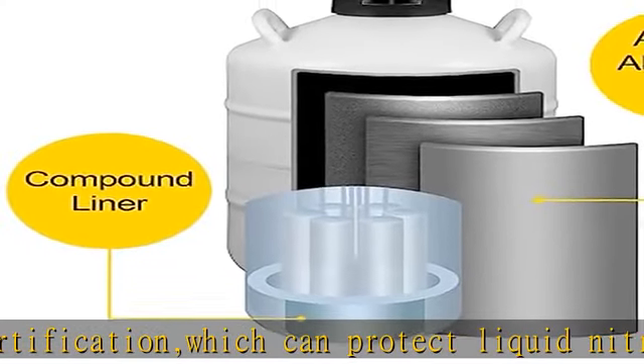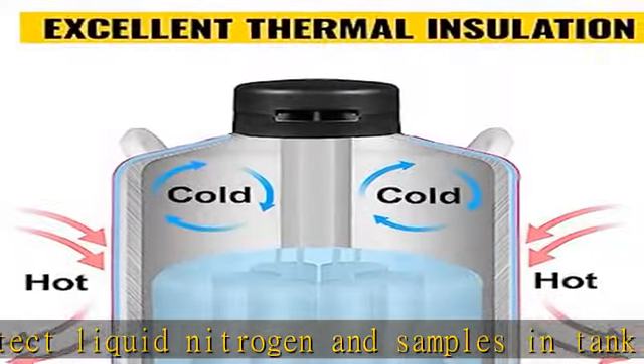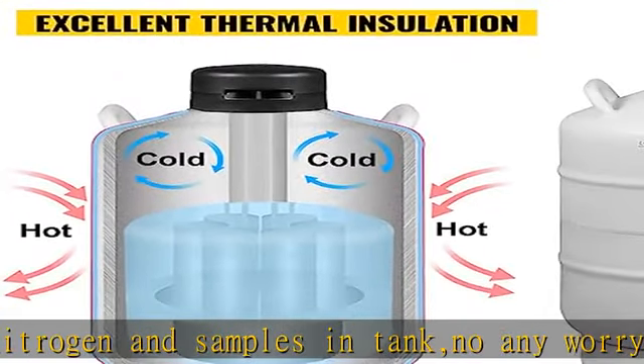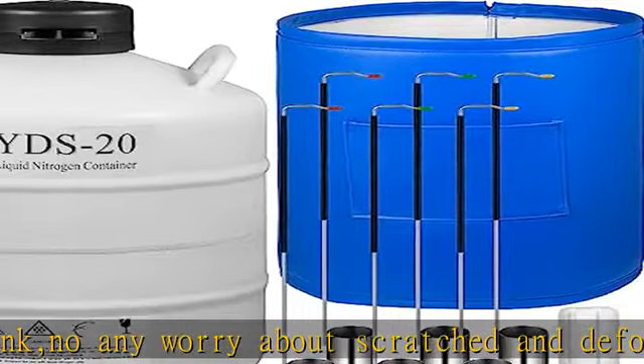6 canisters: the liquid nitrogen tank comes with 6 canisters, of which 2 are without holes for retrieving small amounts of nitrogen, or with holes for holding samples.